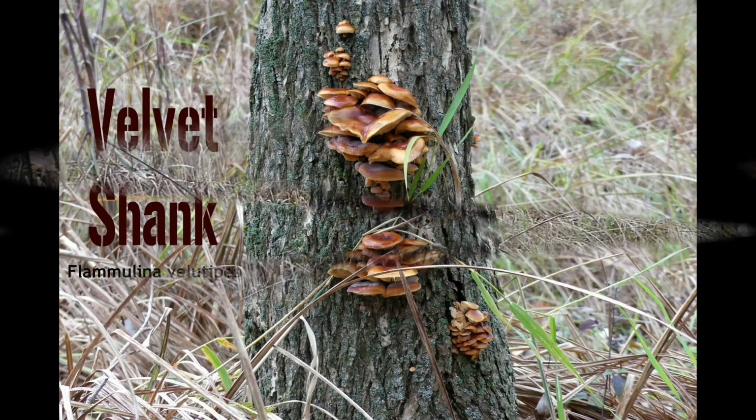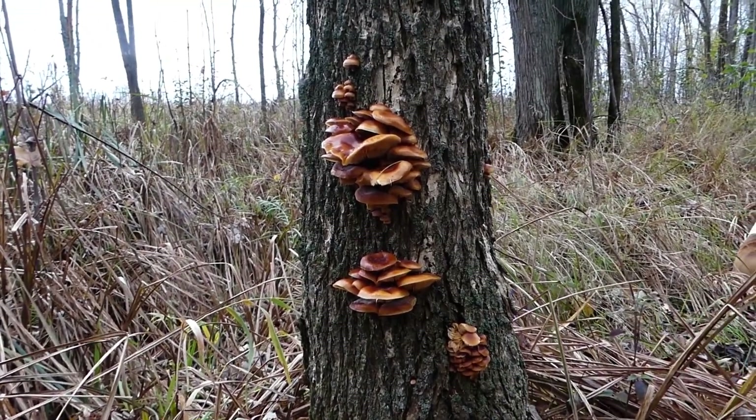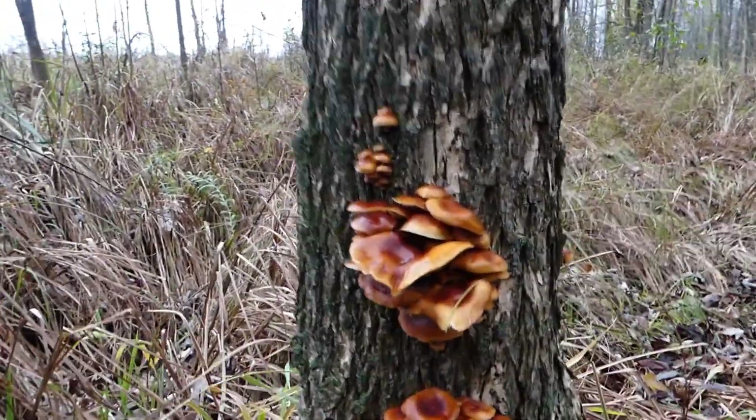Flammulina velutipes. Depending on where you live, it's more commonly referred to as being the velvet shank, velvet stem, enoki, or enokitake.